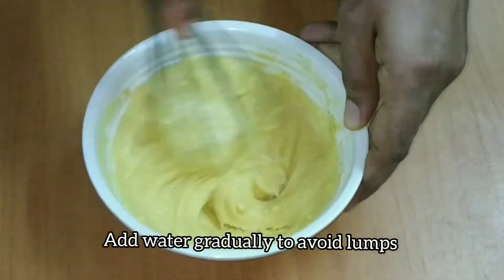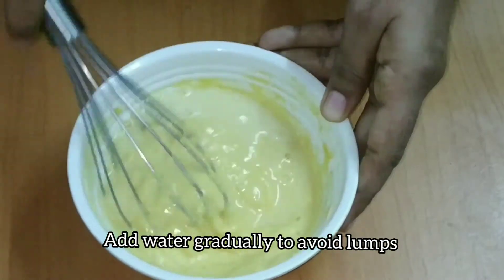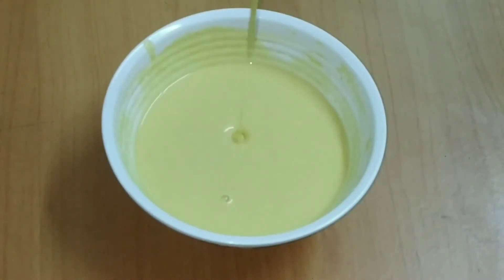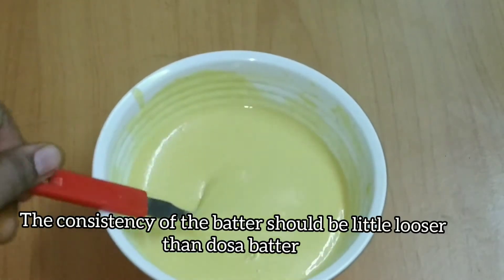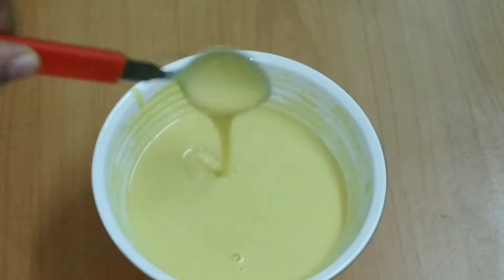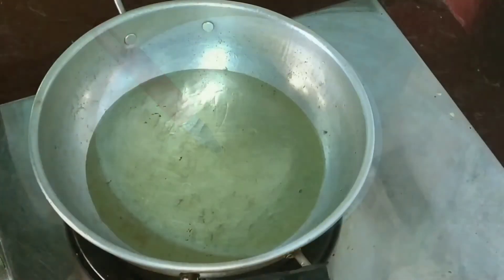The batter is ready. The batter is ready for fry.